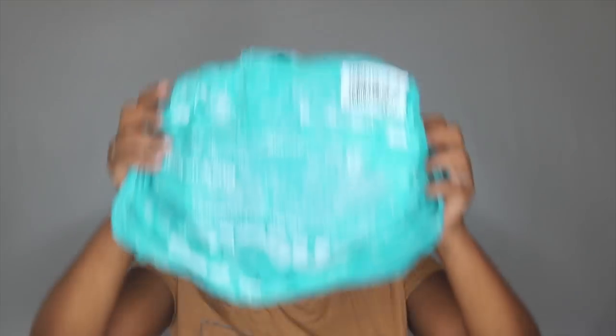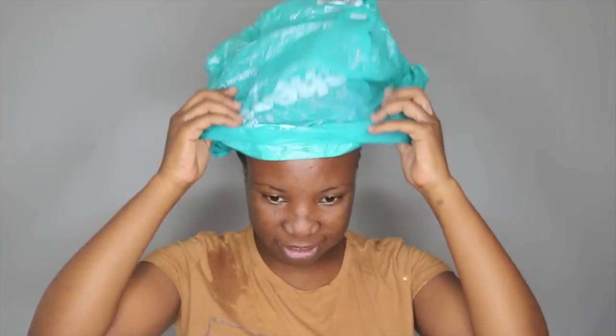I'm just taking this plastic bag and then taking my hair dryer extension and putting it on. Now I am taking my blow dryer and I'm not going to put it all the way on high — I'm just going to put it on medium.